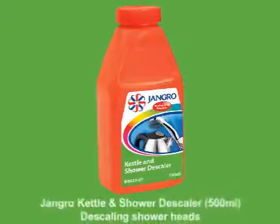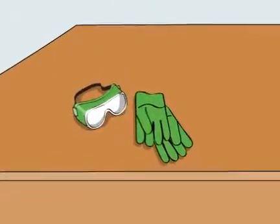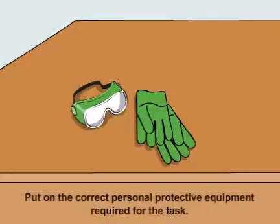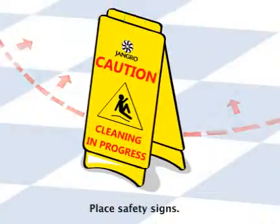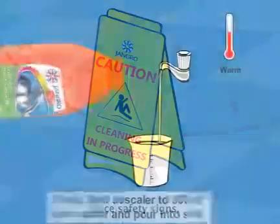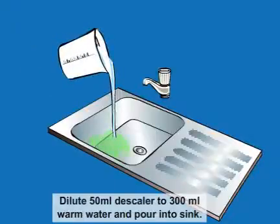Using the Jangro Kettle and Shower Descaler 500ml to descale shower heads. Before beginning any sort of cleaning, ensure that you put on the correct personal protective equipment required for the task. Begin by placing safety signs around the work area. Dilute 50ml descaler to 300ml warm water and pour into sink.